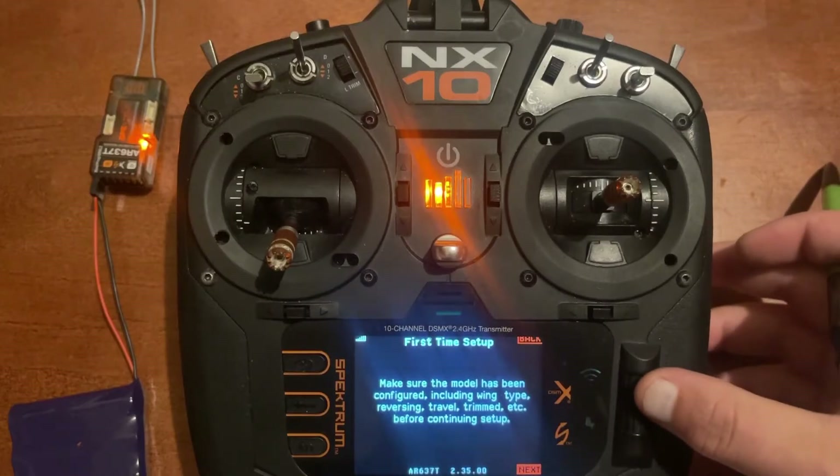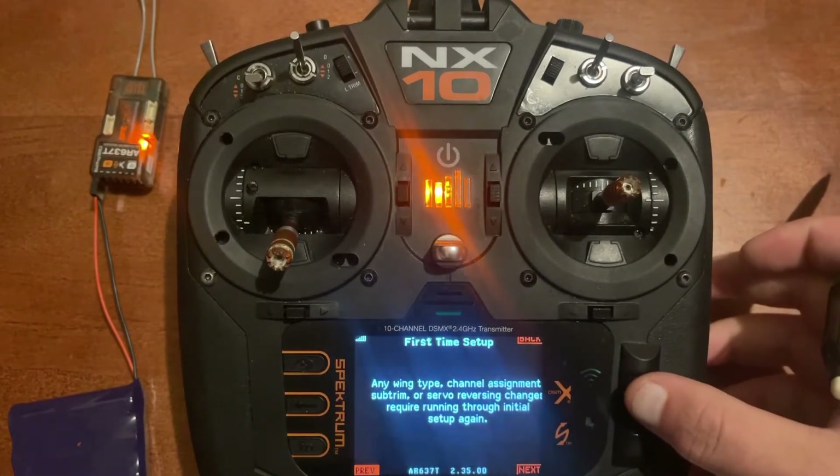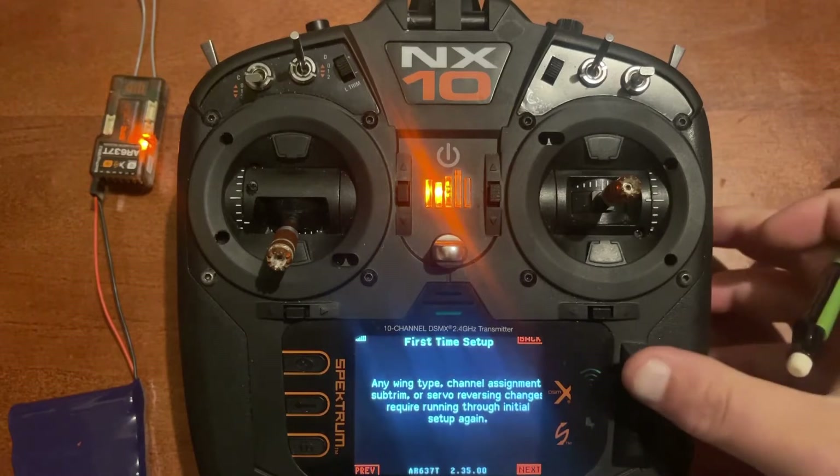We'll go to the next screen and get another message: any wing type, channel assignment, subtrim, or reversing changes require running through initial setup again. So something to keep in mind — this would be the very last setup you do on an airplane. Go through and completely set up your airplane, then do the AS3X last.